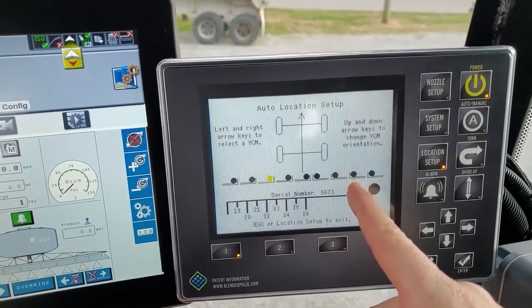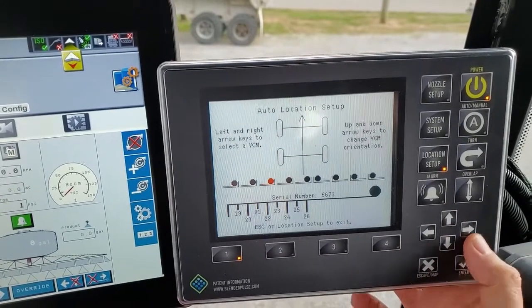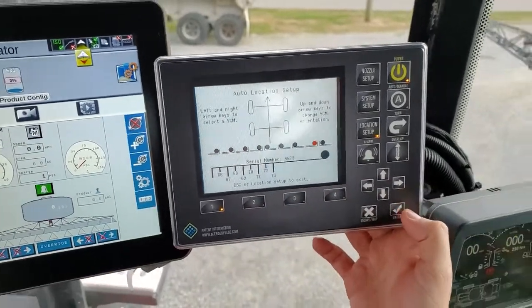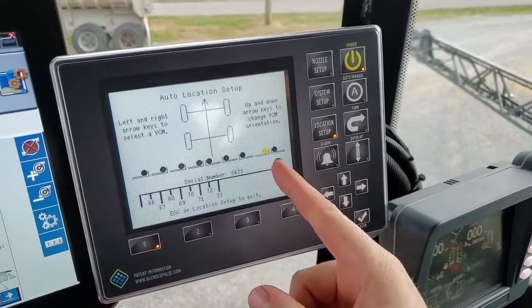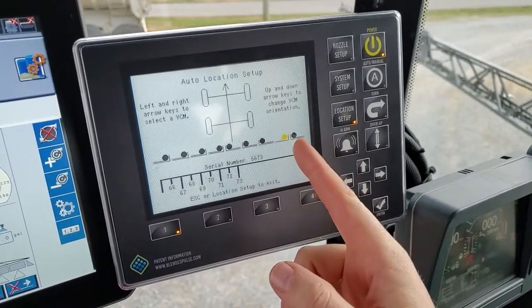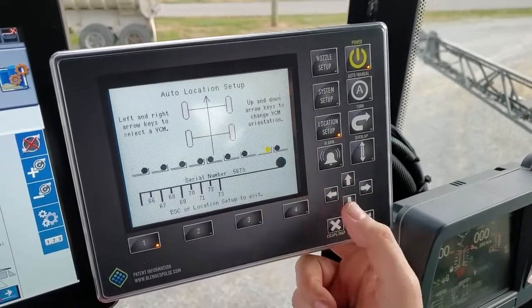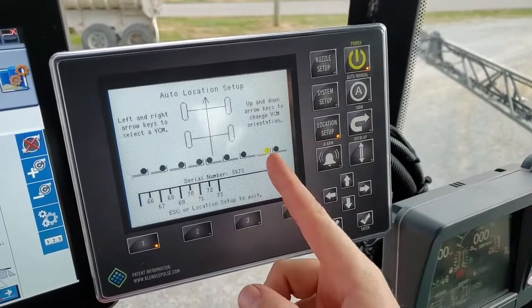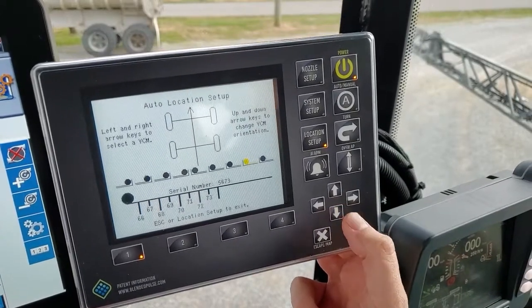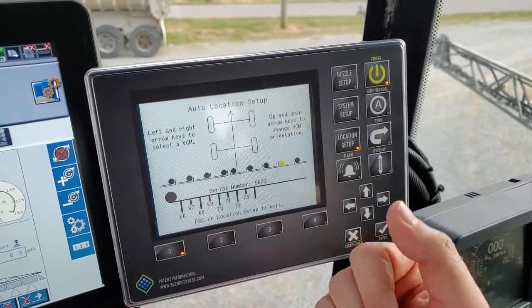If VCM 5673 needed to be in position eight, we scroll, select it, and put it in the number eight position. Now the orientations may be backwards. While the yellow indicator is on any VCM, you can hit your up or down arrow to flip the orientation. So if that VCM needs to be in that spot electronically but the orientation is backwards, hitting the down arrow swaps it. Now the boom on screen looks like it does on the physical machine.